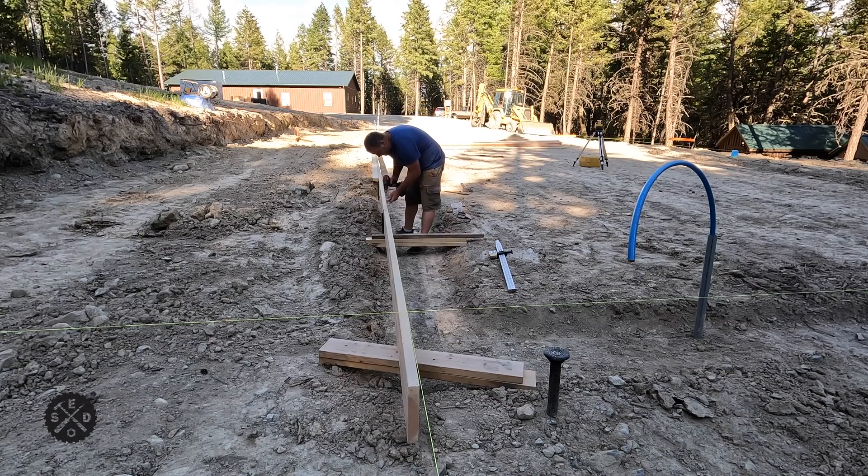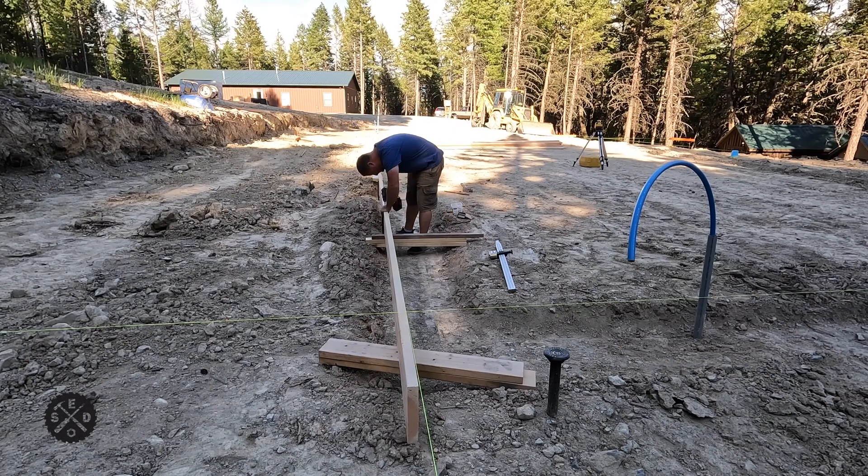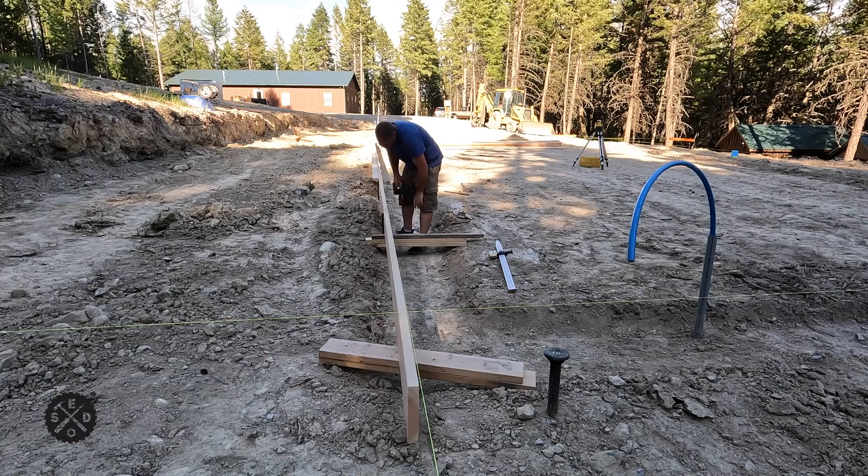Hey guys, this is Paul from Smart Easy DIY. Welcome to episode 5 of my garage build. Today I'm going to be starting to form up the footers for the monoslab for my garage. Let's get started.